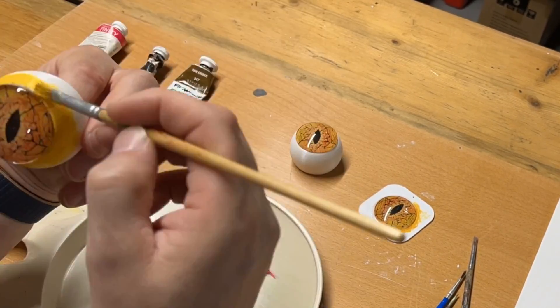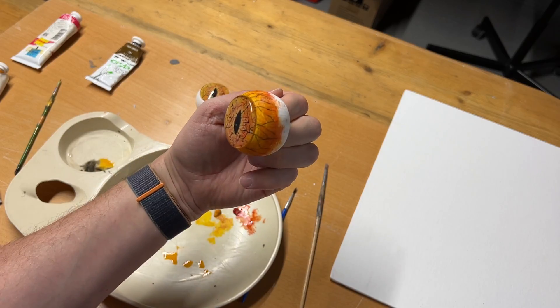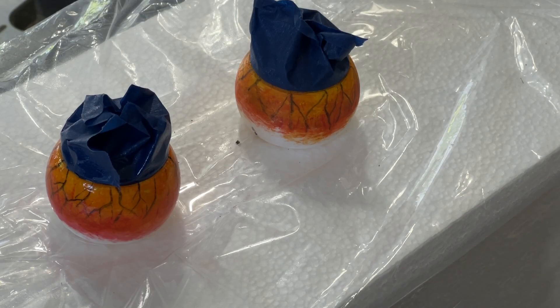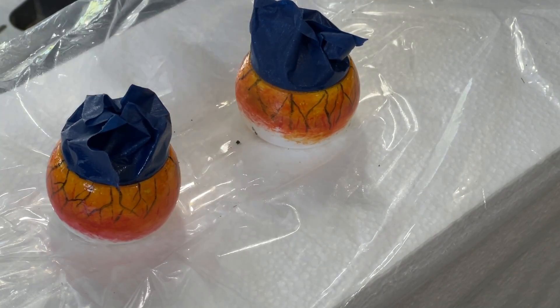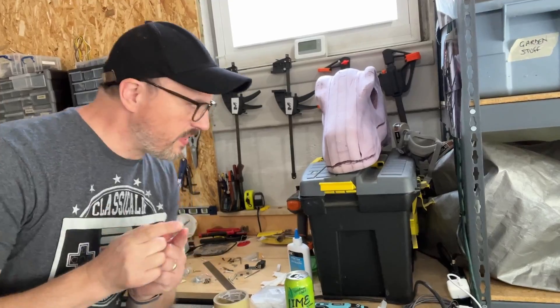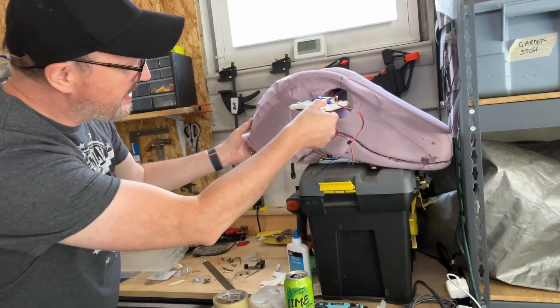I'm just going to go for it — let's do it. I am pretty pleased with that. I wasn't sure when I started, but those paints matched perfectly. I'm going to need to put a clear coat on it so that it looks shiny like the rest of the eye, but I'm happy with that. That's going to make a huge difference when the eyes turn left and right. I've given them three coats — look at that, it is now shiny all over. While I'm waiting for that to dry, I'm going to cut my register for the animatronic so it will fit in.